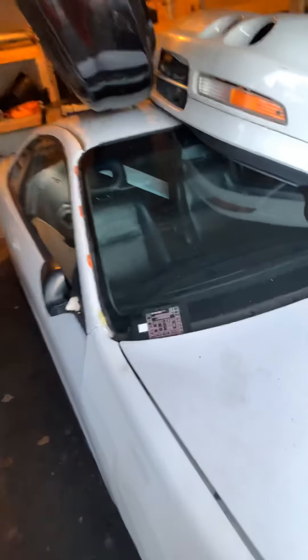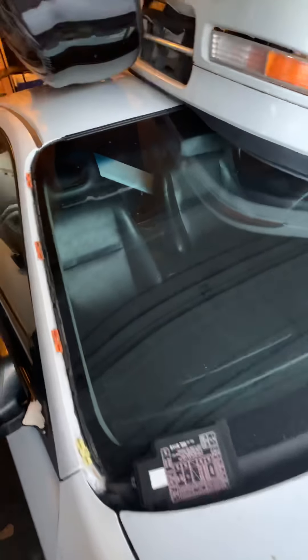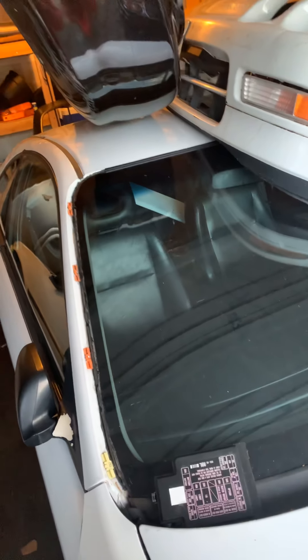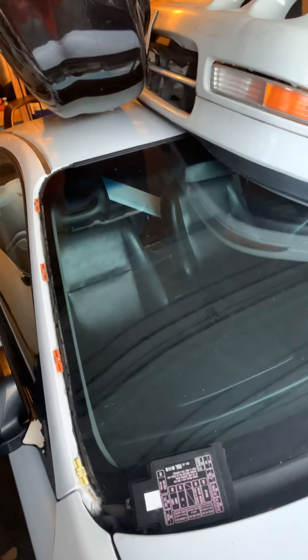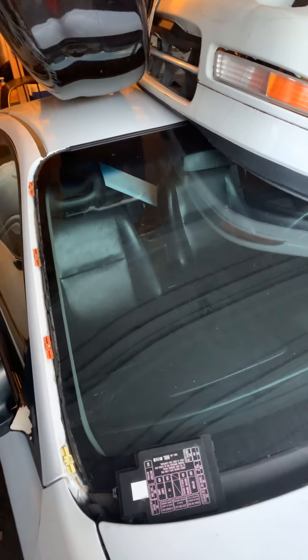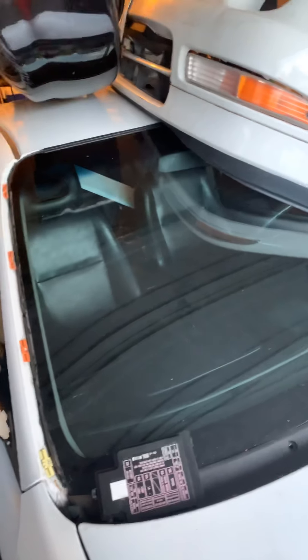The car has some webs on it, nothing special, it just kind of came with it. It does have leather seats in it, which are going to be changed out. Can't tell you what the plan is for these seats, but I can tell you they will match the car. So just stay tuned for that.